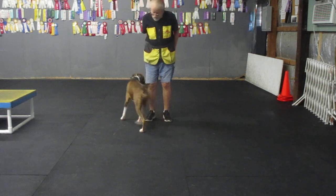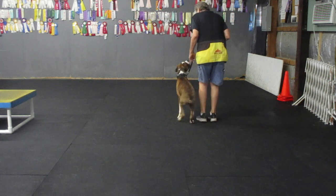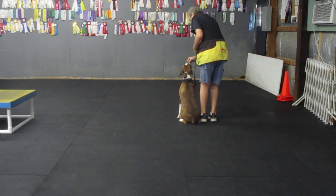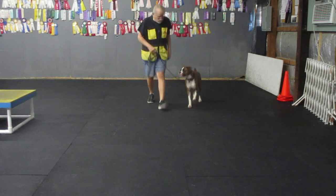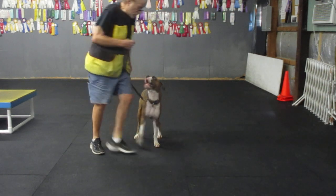Brody go right. Sit. Yes. Back. Good. Yes. My baby. Here Brody. Here Brody. Good heel. Good heel. Good. Back. Good.